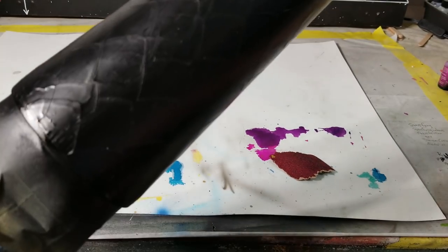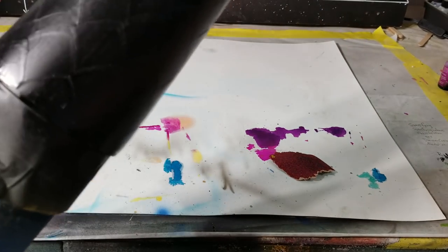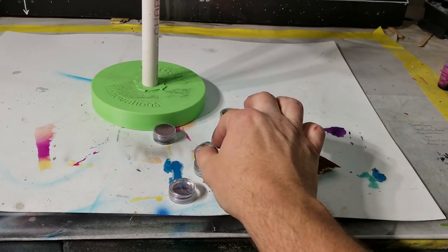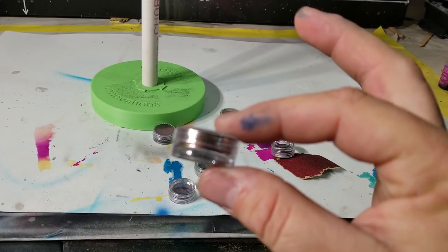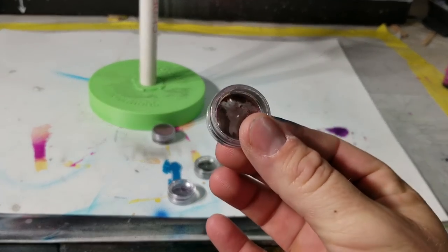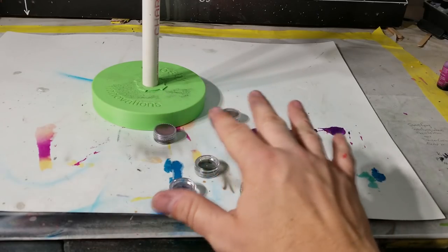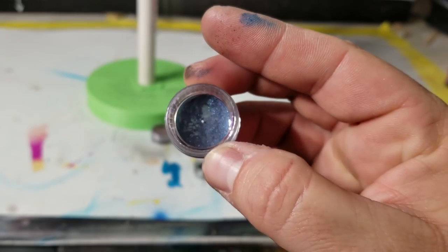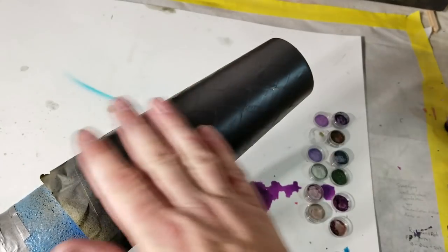Now we are ready for the chameleon mica powders. I bought these. I mean, they're pretty, but wow — look how tiny they are from Amazon. I had no idea they were this small. So hopefully if I use all of them, I'll have enough to do this. This one right here is super pretty. I'd love to have more of this one.